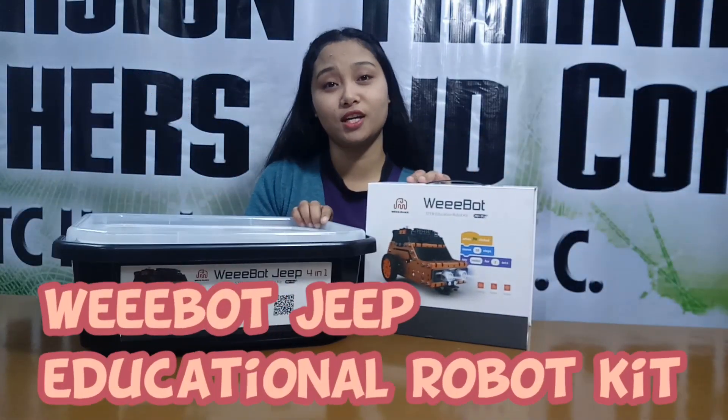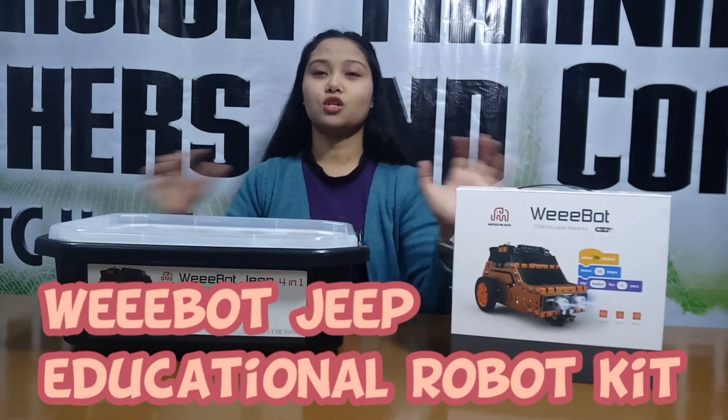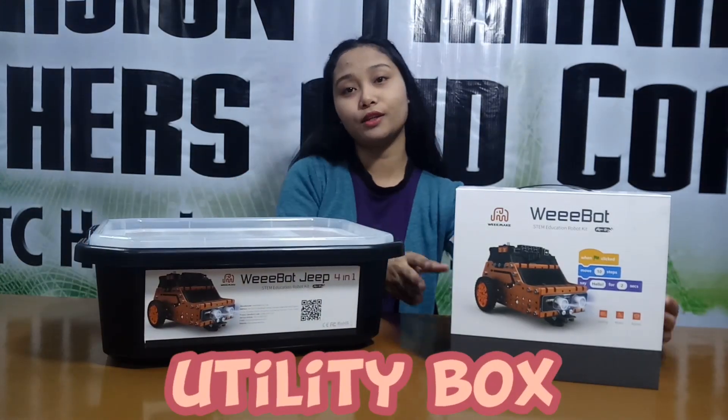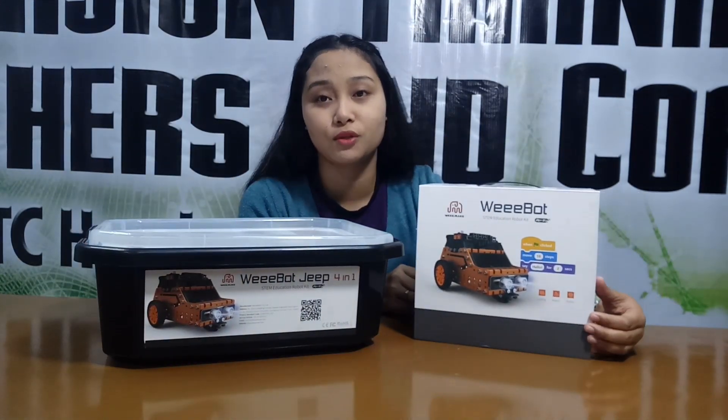Hi! So now, we will unbox the Wiboot STEM Education Robot Kit. As you can see here, we have two different boxes. The first one is the utility box, and the other one is the simple box for Wiboot Gym.